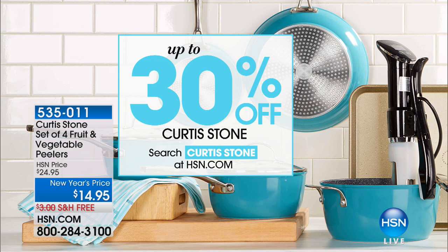Since Chef is our featured brand today, we're also doing a special percentage off — 30% off on all Chef Curtis Stone. All of those details at HSN.com.